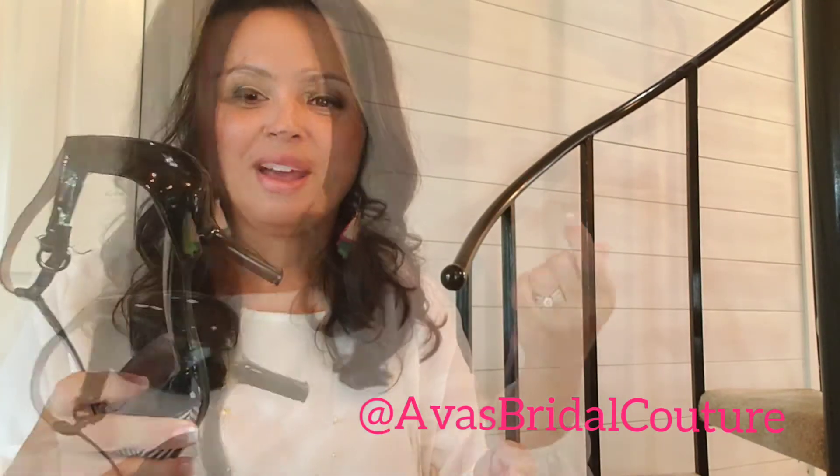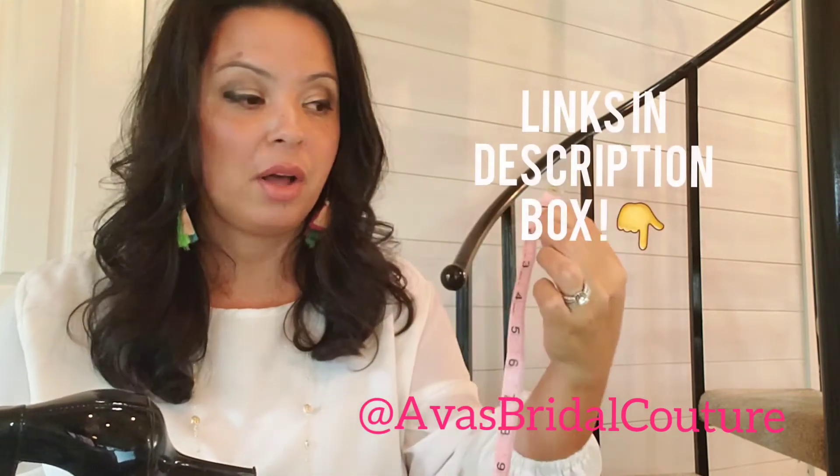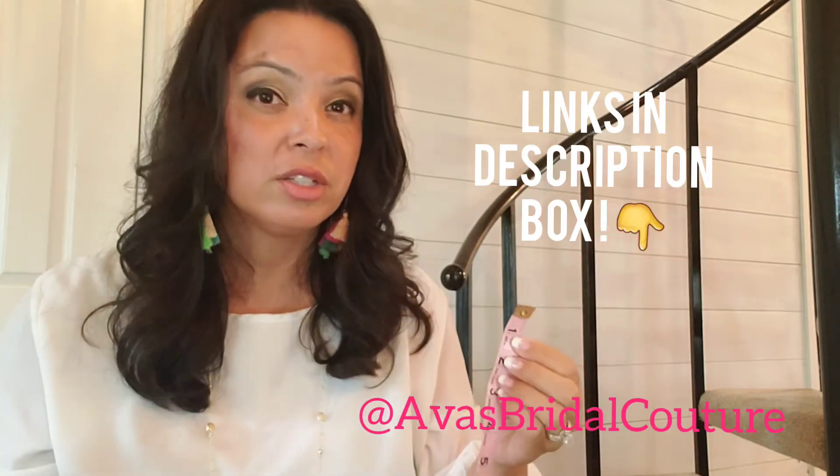I recommend finding a shoe in your closet that you really go to when you need a comfortable, cute, sexy heel or flat or wedge, whatever it is — because you know me, I don't care what shoe you wear, but I do care about you. On a tape measure like this, I'll link some of my favorites online that you can purchase. They're anywhere from $1 to $5 shipped to your home. This is just a fabric tape measure.